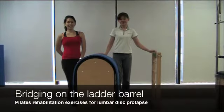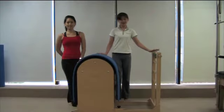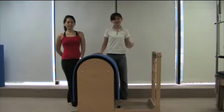Hello, I'm Adele Ang. I'm a physiotherapist at Focus Pilates Private Limited in Singapore. Today we'll be doing bridging on the leather barrel. This is a fairly advanced exercise and it should be done only after they've done other simple exercises with other equipment in the studio.